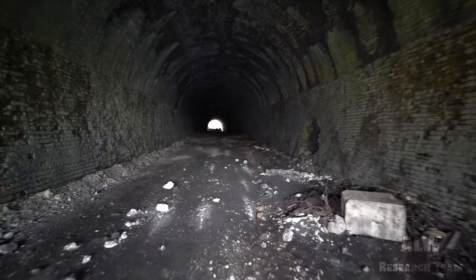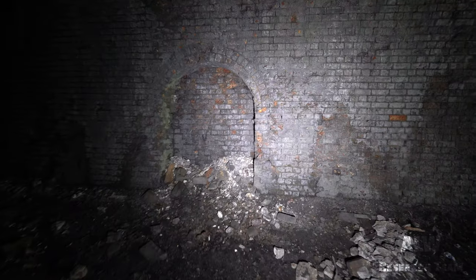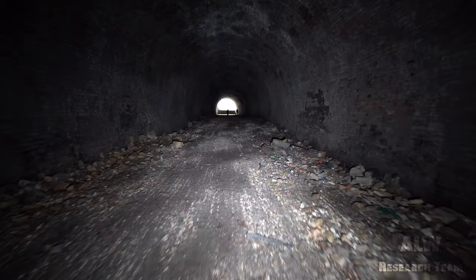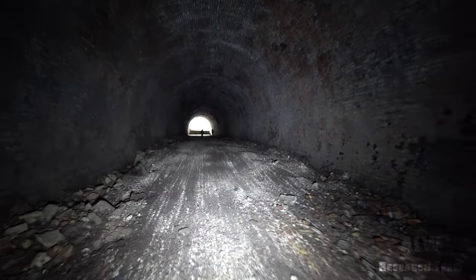We've got one of the first refuges here of this short tunnel, just there. We can feel it banking up now towards Droughton's Tunnel which is a couple of hundred metres beyond this end of the tunnel.